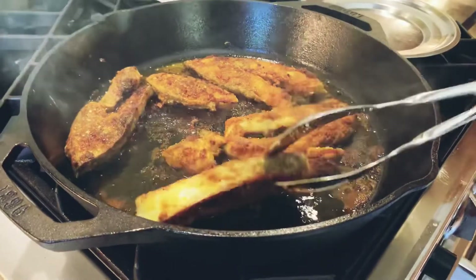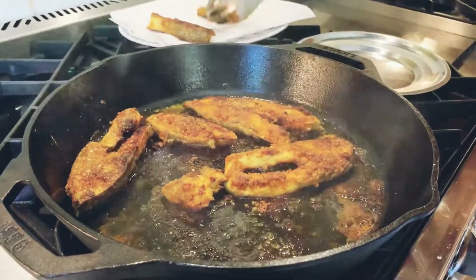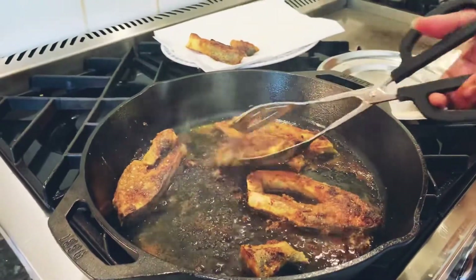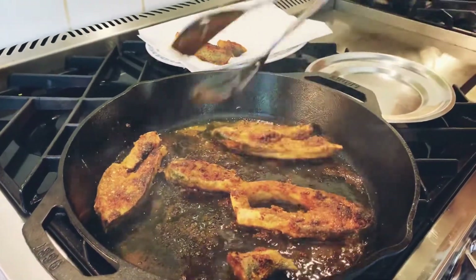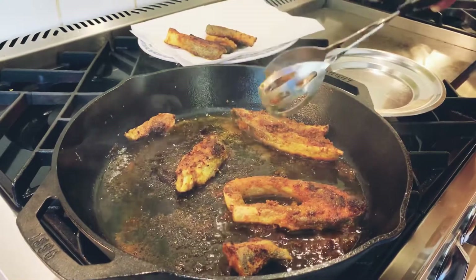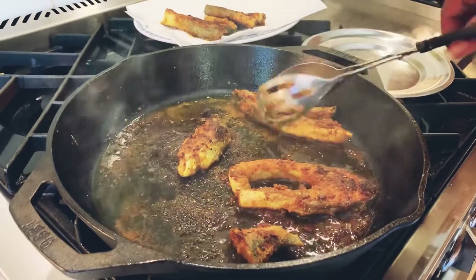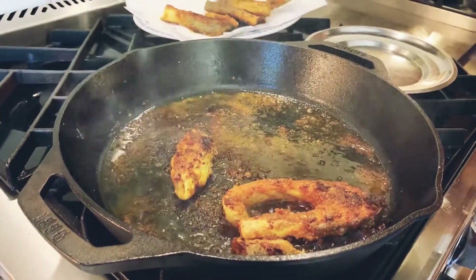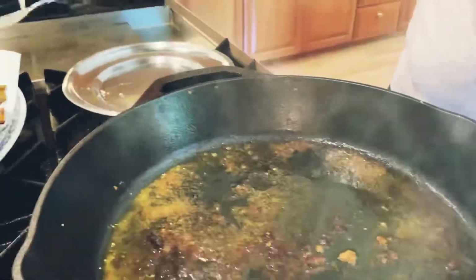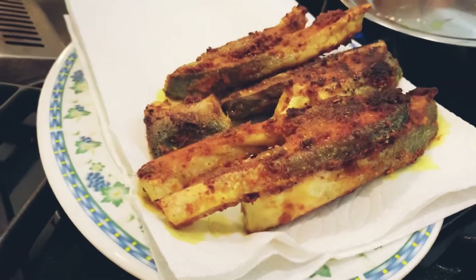You can see that the fish is now nicely fried, a beautiful golden brown color, and it's ready to be taken out. What I usually do is put a plate with some paper towels on it so that all the oil is absorbed into the paper towel — that way when we eat it, it won't be very oily. I'm going to continue frying the whole batch.